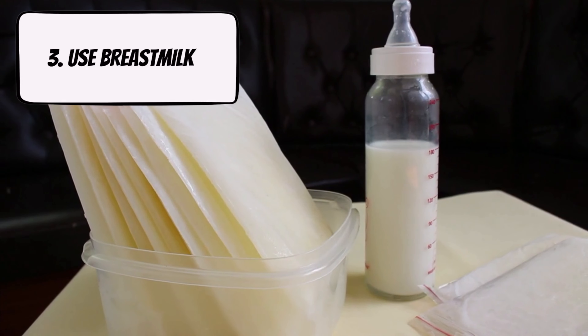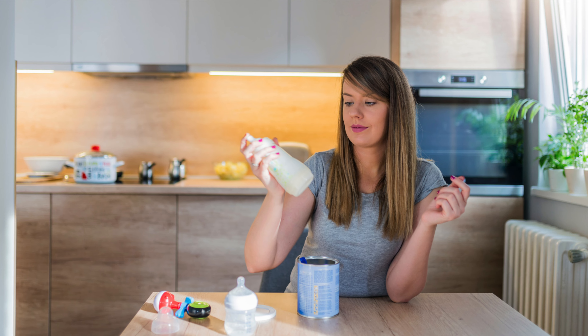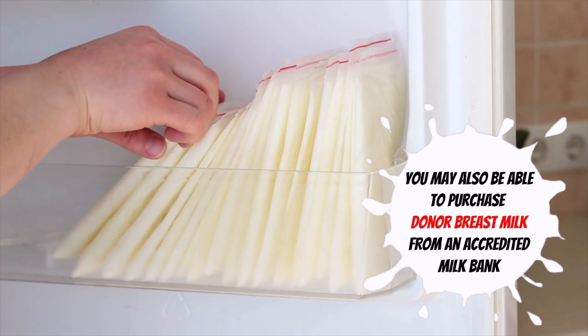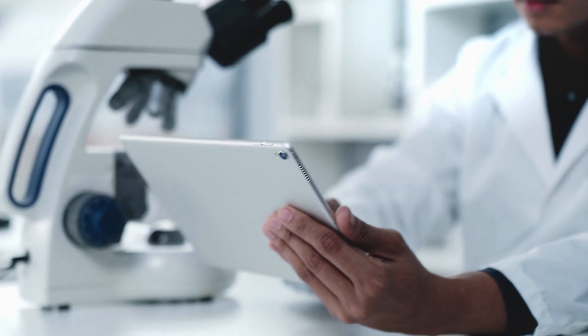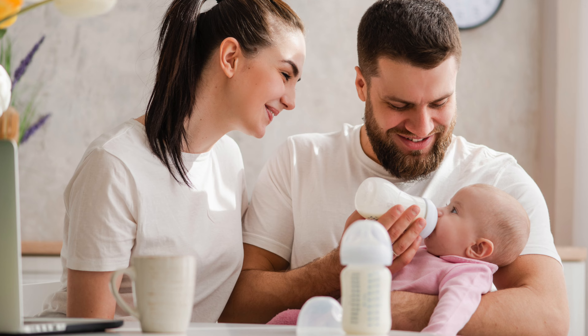Three: use breast milk. Breastfeeding can be very difficult for people, which is why they may be using formula in the first place. But if you're able to breastfeed, consider this option. You may also be able to purchase donor breast milk from an accredited milk bank. Accredited milk banks screen, pasteurize, and test breast milk to make sure that it's safe and free of harmful bacteria and viruses. Usually this milk goes to babies in the NICU, but it's worth contacting the milk banks to see if your baby may be eligible for donor milk.